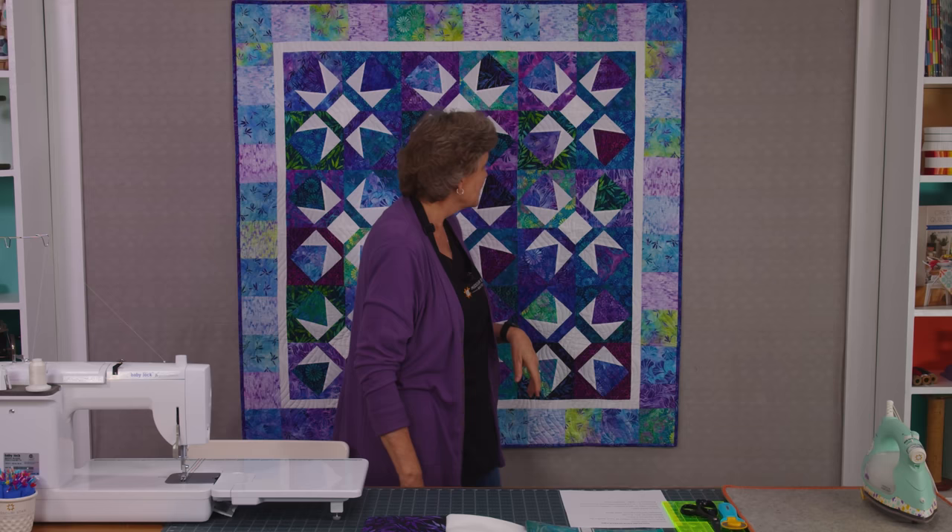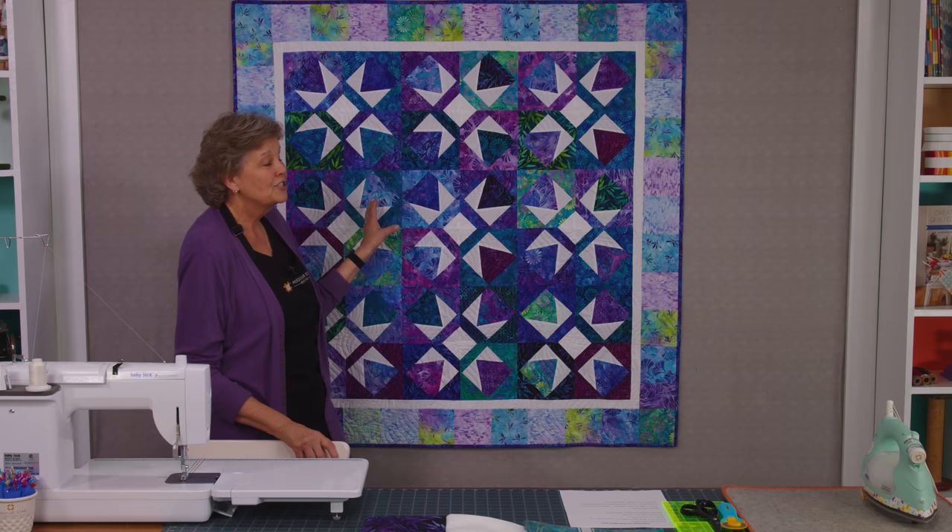Hi everybody, it's Jenny from the Missouri Star Quilt Company and I've got a fun project for you today. Take a look at this quilt behind me. I love how it looks. You're going to be surprised when you see how I make it. It's just absolutely darling. I love stars and this is a whole different kind of star for us.